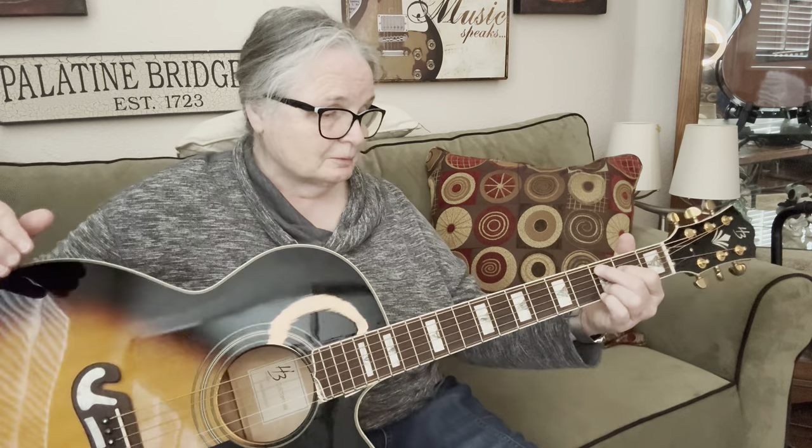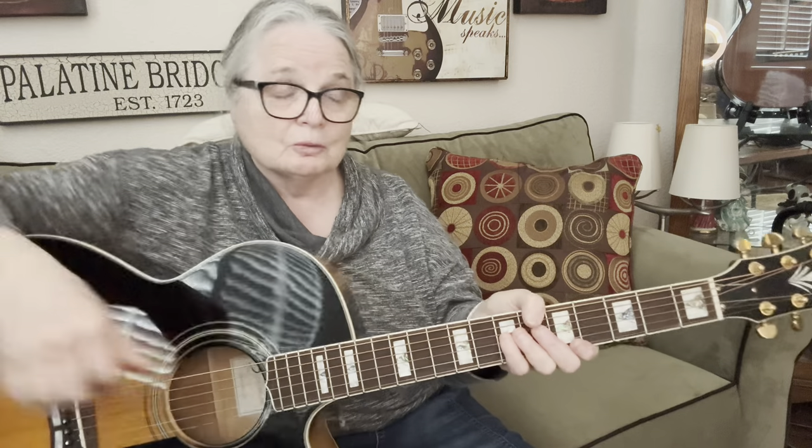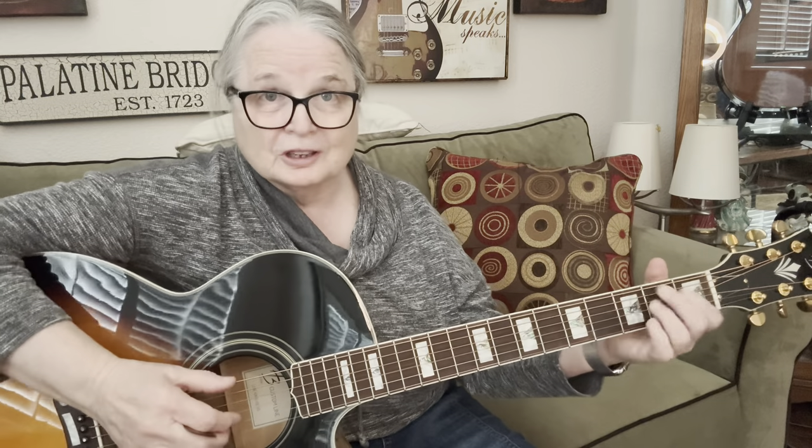It has a truss rod in it. It has a scale of 25.3, which is a really nice scale. The neck is real slim at 1.69 inches at the nut, so you can wrap around it really well. It's very comfortable for fingerpicking.